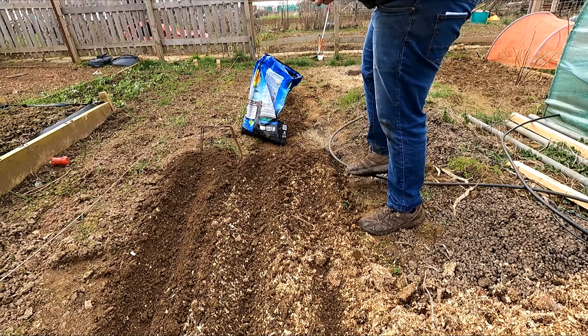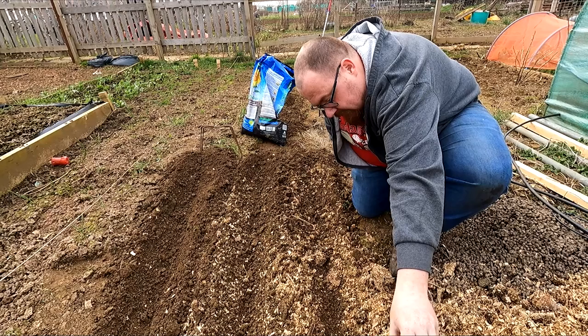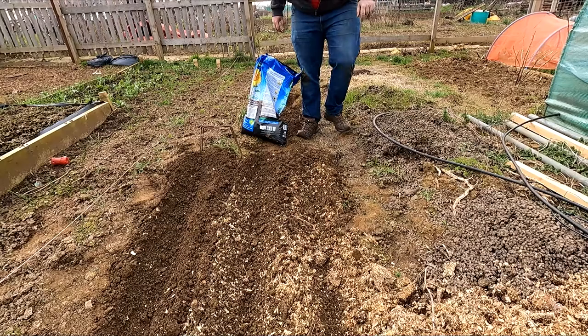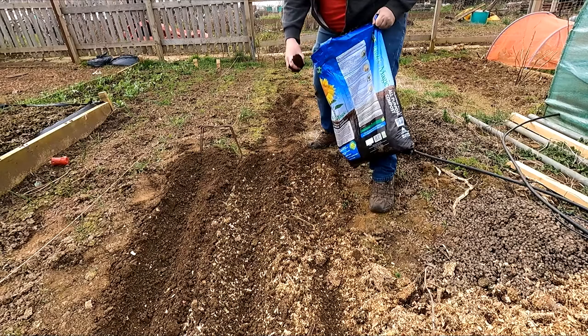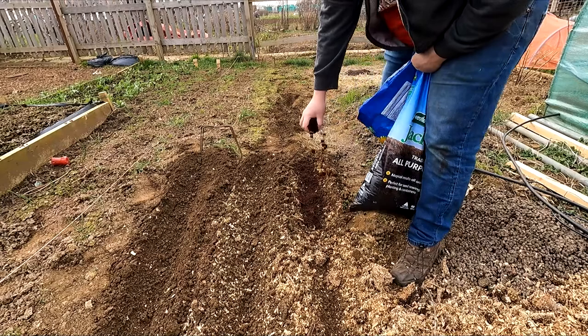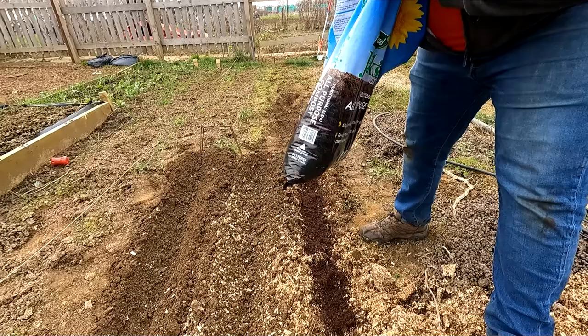Here's a little sneaky hint for sowing your parsnips outside: compost, spent or otherwise. All I'm going to do is a light sprinkling of seeds, and then instead of putting the soil back over the top, I'm going to cover them with compost. That differential colour between the compost and the soil will help me to keep track of where the parsnips are. String lines also help, but if you don't have access to that, this works quite well. You could also cover them with sand.